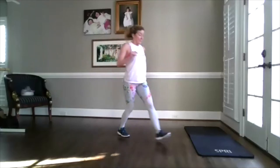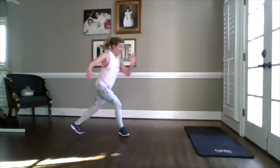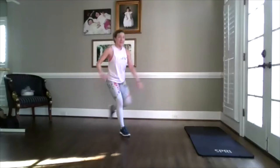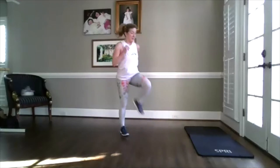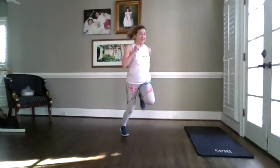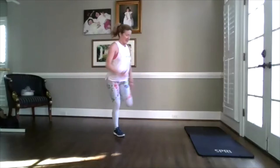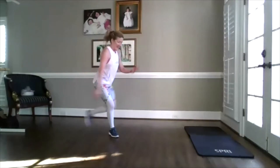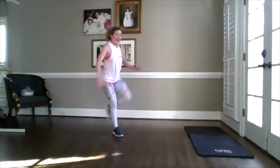Practicing — front kick, knee up, knee, cross over. Front kick booty, reverse lunge, knee, cross over. You got it. You're almost done. Come on. Last one.